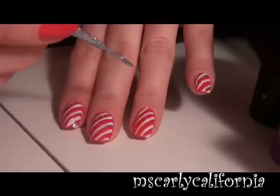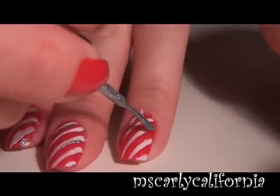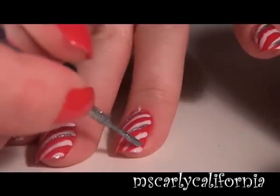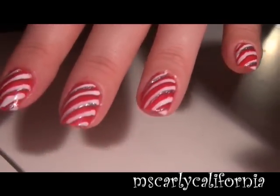Then I will be applying the silver, and what I'm doing is every other stripe so that it's not too much, not overpowering. You just get a hint of that glitter — a very easy look and super cute and fun.